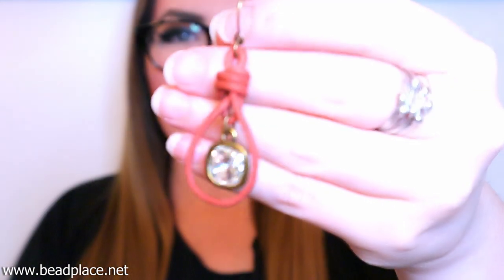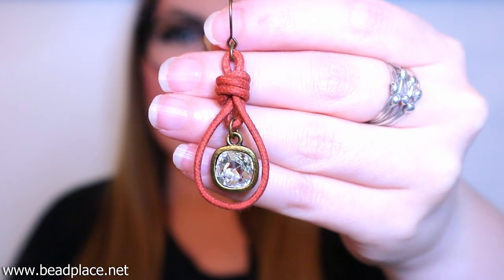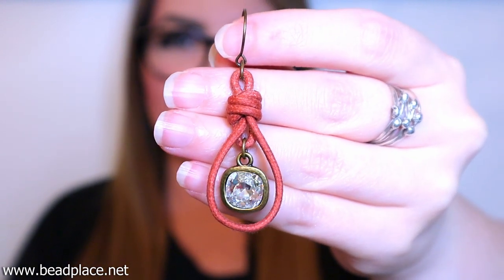Hi everyone, it's Abby with TheBeadPlace and BeadPlace.net and in today's video I'm going to be showing you how to make a fun, quick and easy pair of knotted earrings using cotton cord and a beautiful tiara cast Swarovski crystal drop charm.